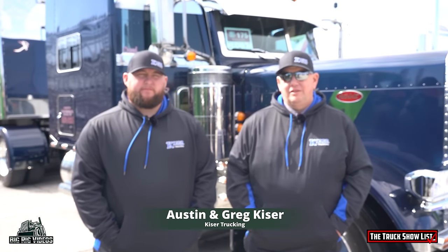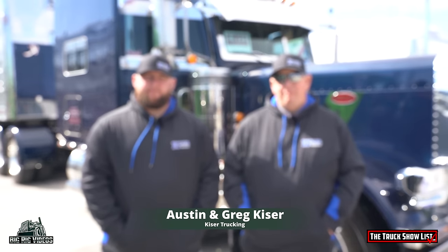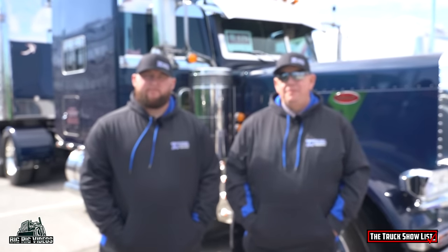Good morning. We're here at the 2004 Mid-America Truck Show on a Wednesday morning. Gentlemen, why don't you introduce yourself? Austin Kauser. Greg Kauser. All right, let's talk about this truck we're in front of. But before we do that, where are you guys from? Rosedale, Virginia.